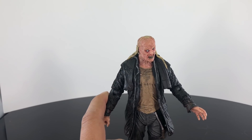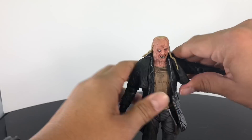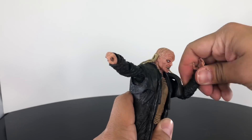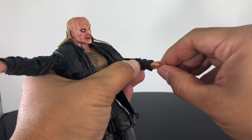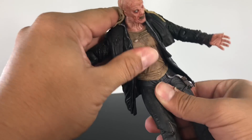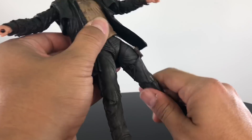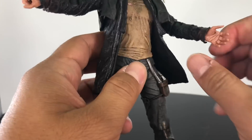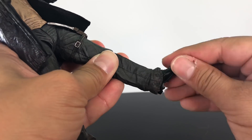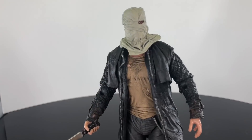Let's get into the articulation. The head rotates and goes up and down. The arms go in and out — good thing this is a softer material because it won't hinder articulation. He goes forward and back, has a bend at the elbow, lower arm rotation, and the hand can rotate with a hinge. He has rotation at the waist and goes forward and back, though no ab crunch. The legs go in and out, forward and back, with a bend at the knee, upper leg rotation — be careful not to over-rotate or you might break the harness — plus lower leg rotation, and the foot can go up and down and slightly tilt side to side.